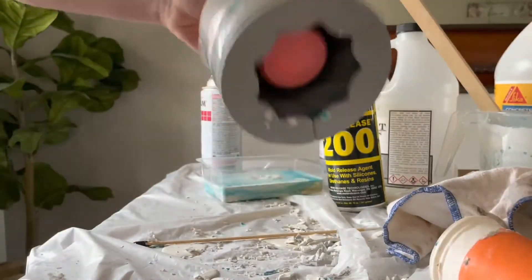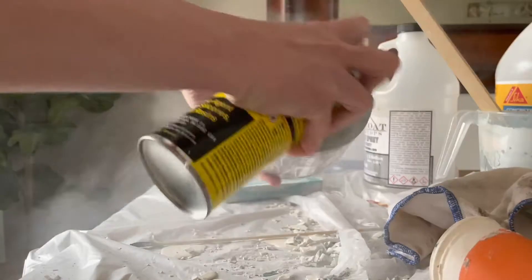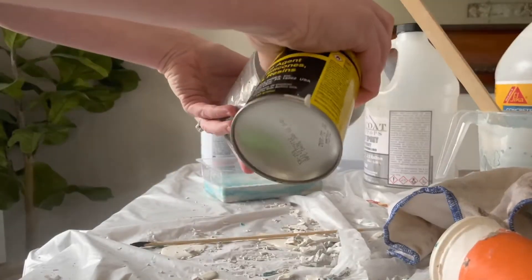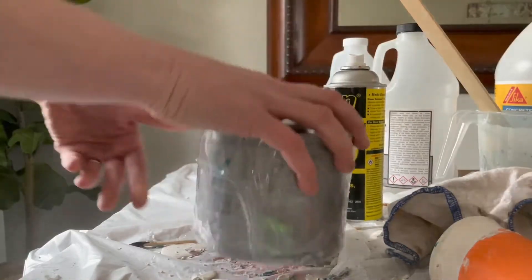This step is needed because 3D printed molds usually leak. I then spray the inside with Mann's 200 Quick Release, which will allow the mold to release from the cast later on after it's cured.